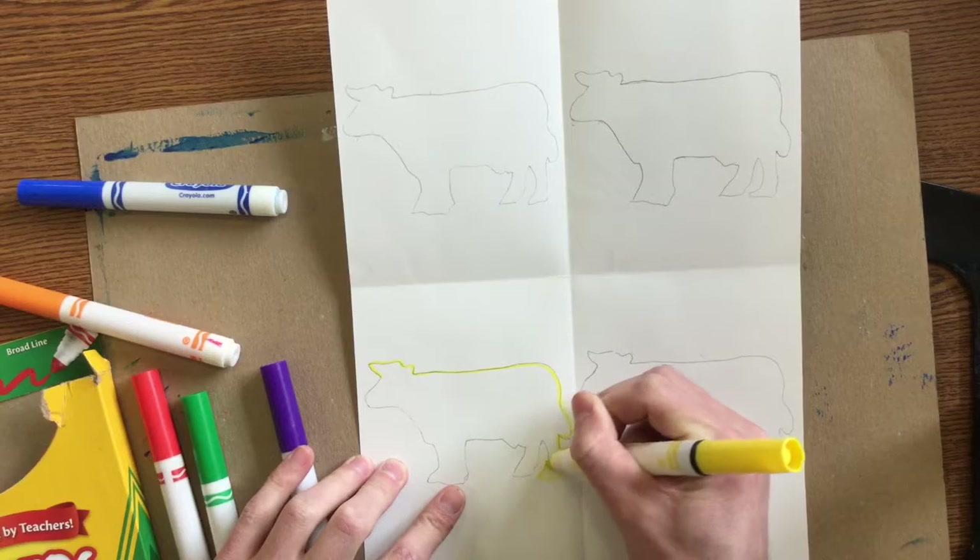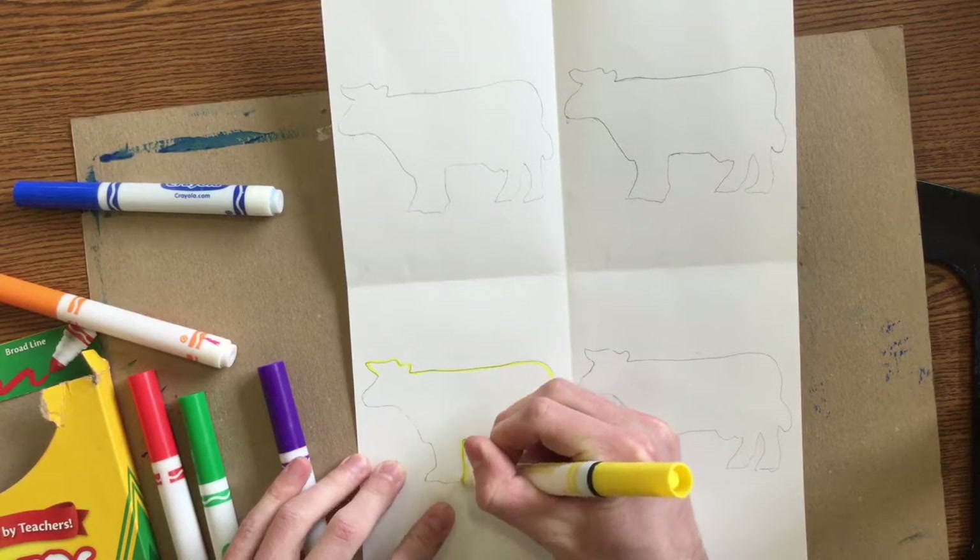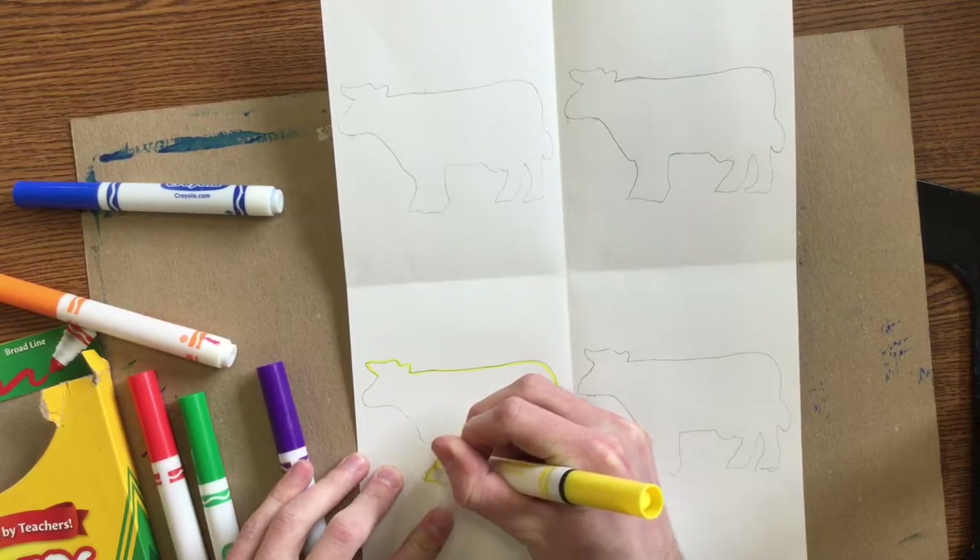It's up to you how you want to do that. But you need to use each pair of complementary colors at least once, and one of them you will have to do twice.